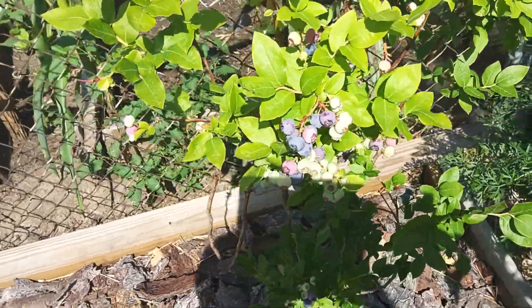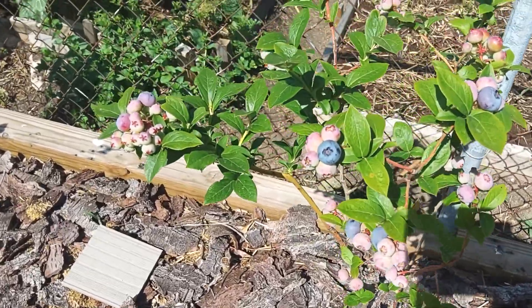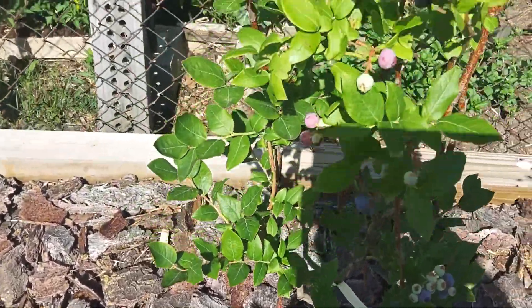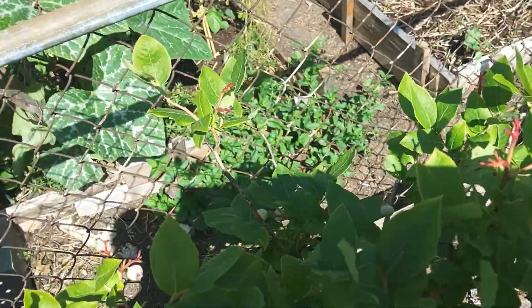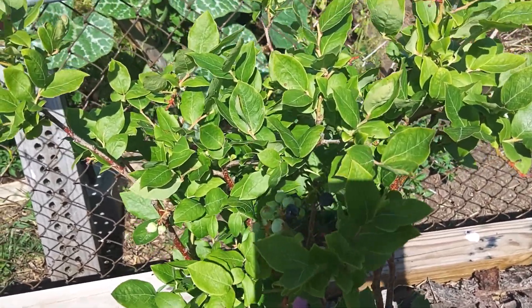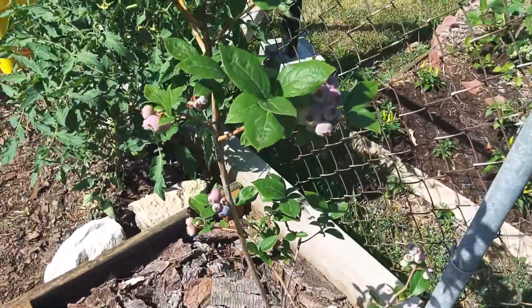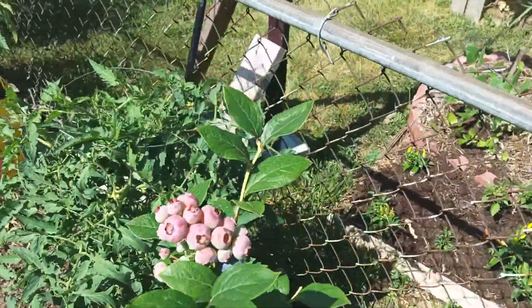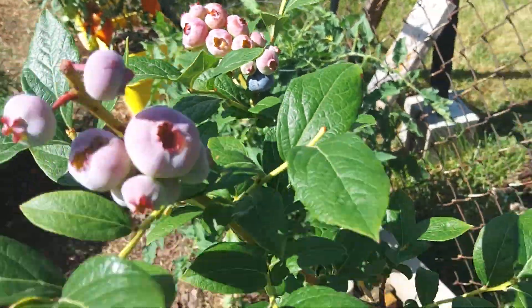There's the Northlands, and there's the Blu-ray. Here's another Northland. It looks like the birds may have gotten out here and got some of them. But you can see these Blu-rays — they're a nice big cluster of berries. There's a blue one in the midst of all of that. They're a lot bigger berry.